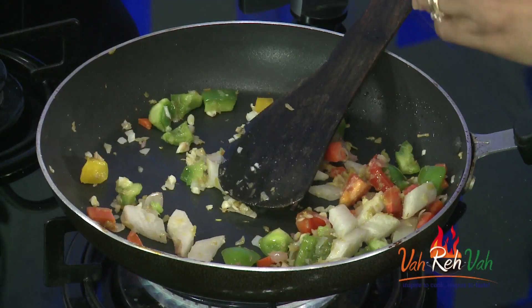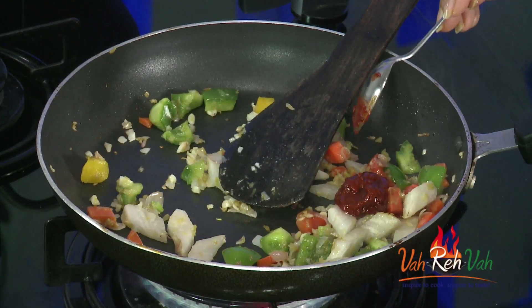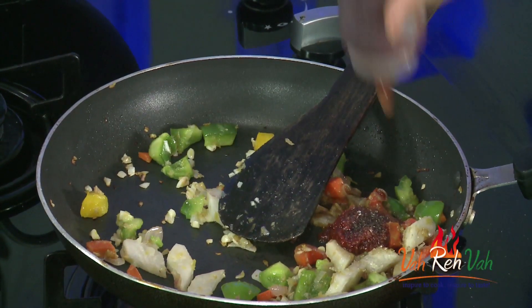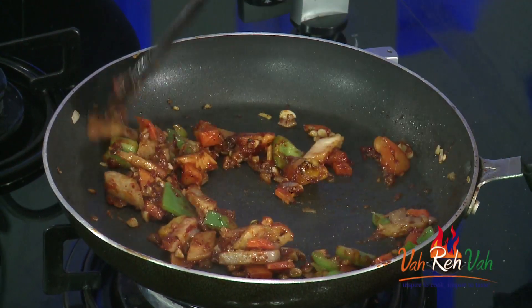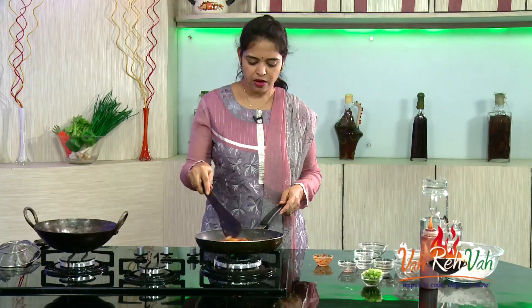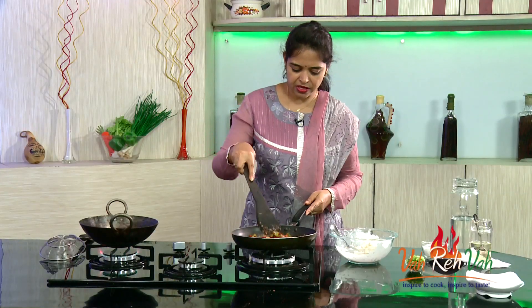Now add the rest of the ingredients: nice red chili paste, around 1 teaspoon of vinegar, 1 teaspoon of soy sauce, a pinch of sugar, and some tomato ketchup. You can put all these in a bowl and mix first before adding — that's a good method. In Chinese dishes, keep your exhaust fan on because of the strong aroma. Add a little water and let this cook for just one minute on a slow flame. The sauce will be ready very fast.